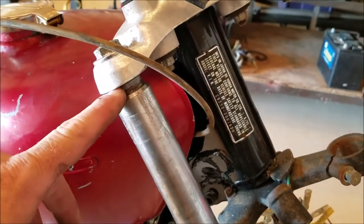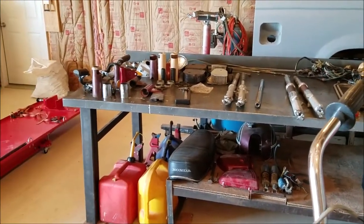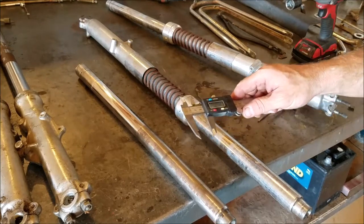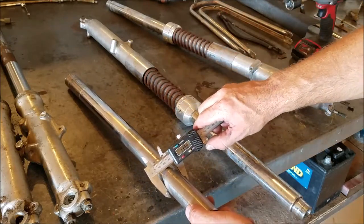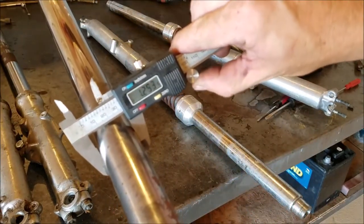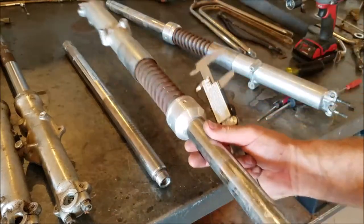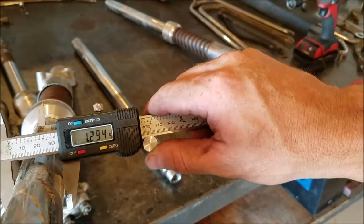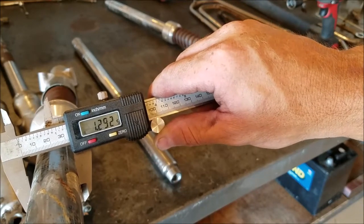I noticed there's a gap right there — I'm sure it has something to do with the cones and hardware we have to deal with when we put it together. For those skeptical of the Kentucky Yankees integrity, here is our dial caliper. I'll measure it on camera — 1.292 inches on this one, and 1.29872 on this one. There we go — it matches.